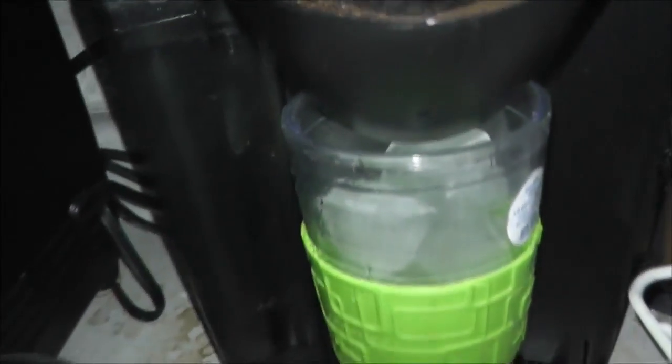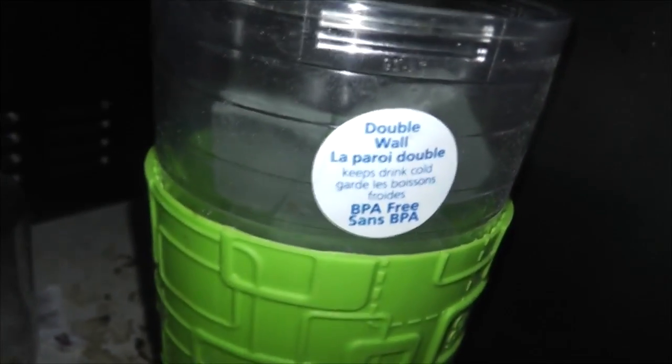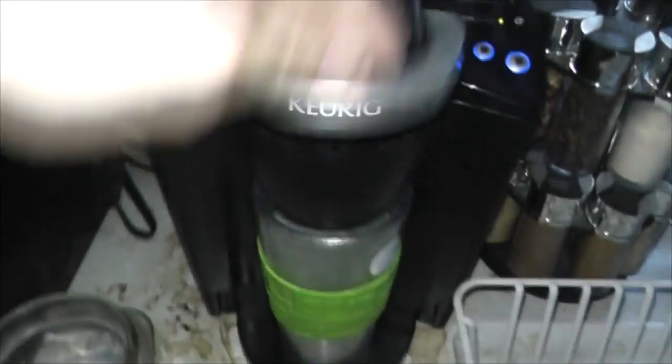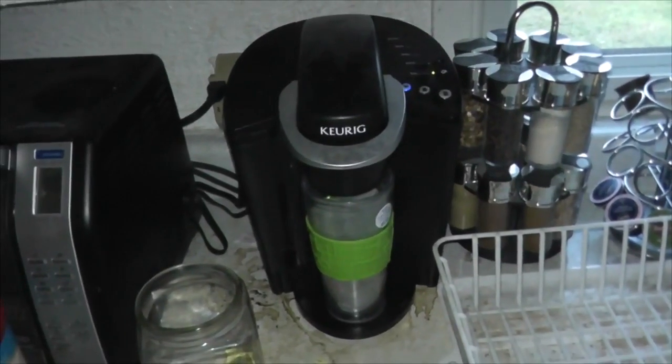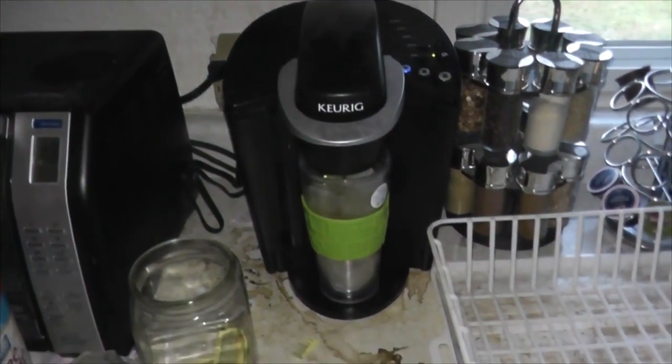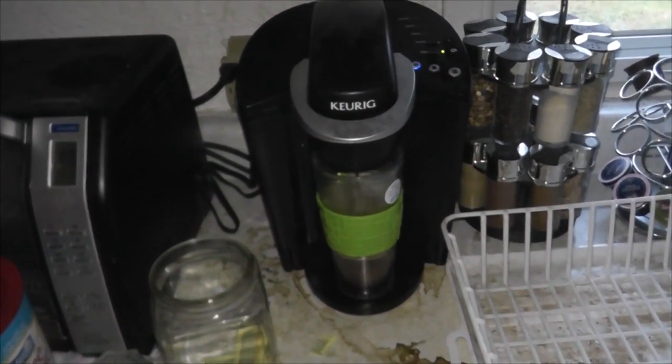After supper I got a super massive case of the drowsies and ended up laying down for a bit, but I thought, forget that, I'm gonna have a coffee. I wanted a nice iced coffee, so I'm gonna fill this tumbler up with ice and pour a coffee into it on the smallest setting. This is just generic coffee but I'm out of fucks so let's see what happens.